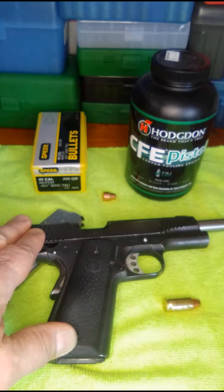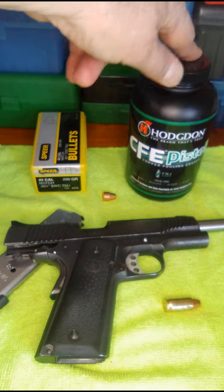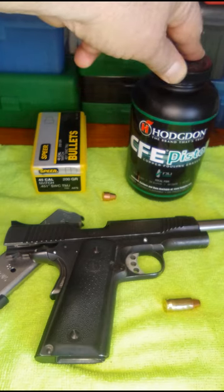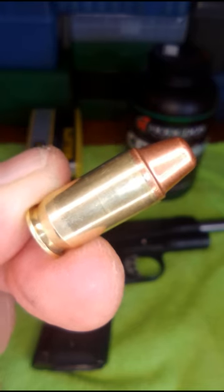I have a new load for my Kimber 1911 5-inch 45 ACP. It's using the Speer 200 grain semi-wadcutter total metal jacket bullets and Hodgdon CFE Pistol powder. I got this load out of the latest Speer reloading manual.